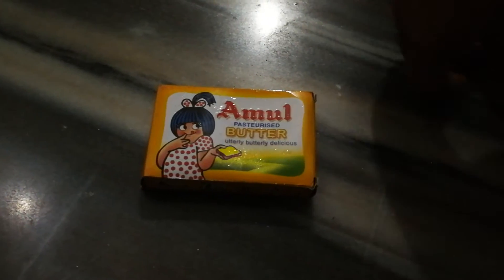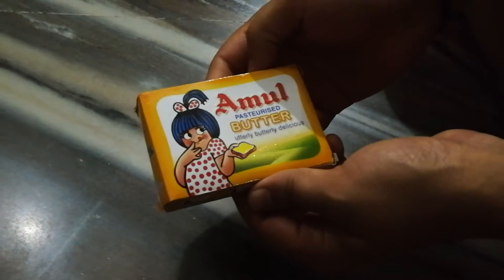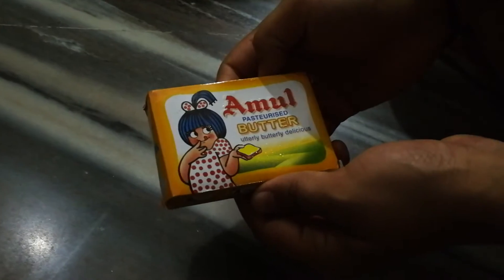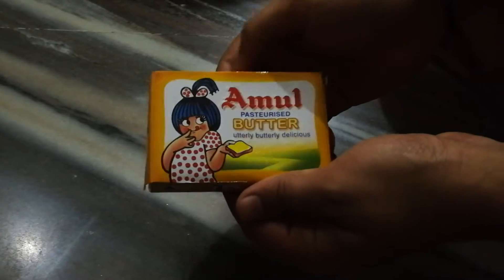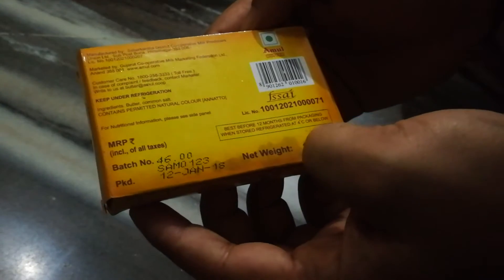Good afternoon friends. In this video I am going to unbox Amul butter — Amul pasteurized butter. Amul is an Indian brand, and you can see the manufacturing company name here. They mentioned a few things on the pack, and this is totally an India product. The pack size of this product is 100 grams.